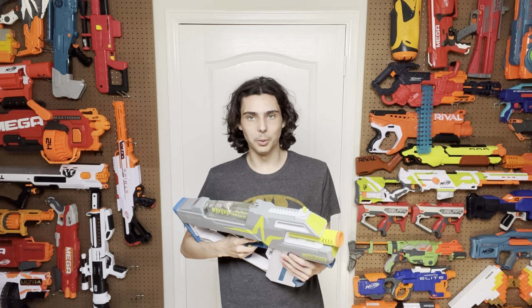I think I need to redo this blaster because I want to be done reviewing Hyper blasters until I inevitably get the Evolve 100 and have to do a video on that. And then I'm probably going to be done with Hyper forever because this series is not going anywhere from everything I can see.